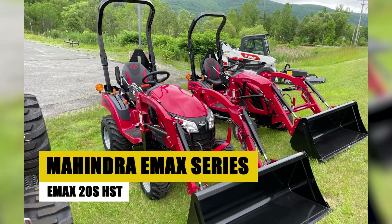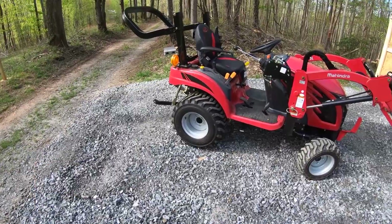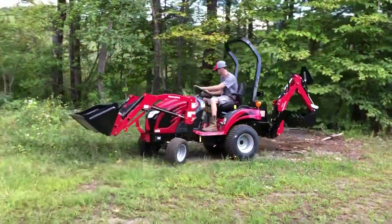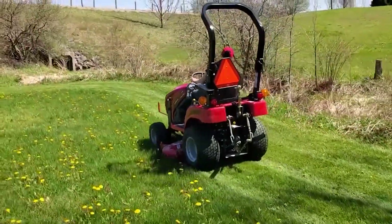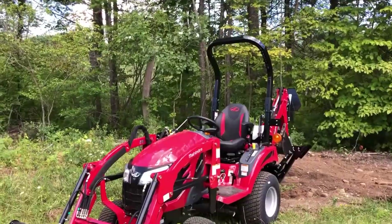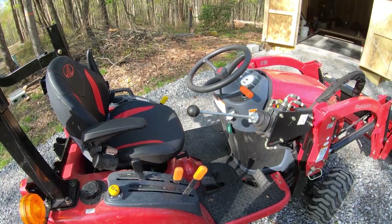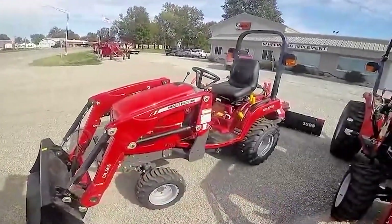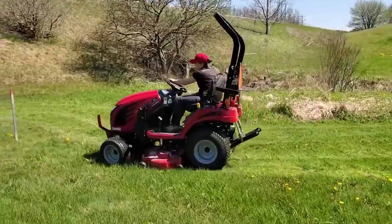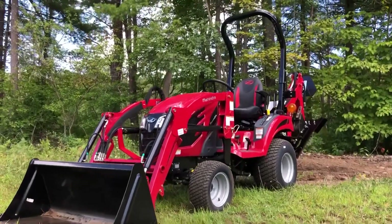Mahindra Emax Series Emax 20S HST. Now let's introduce the Mahindra Emax Series Emax 20S HST, a compact tractor that embodies robust efficiency. A trusted choice for small-scale farming, landscaping, and gardening tasks, the Emax 20S HST stands out for its unwavering performance. What sets it apart is the hydrostatic transmission — a game changer that enhances operational control and precision.